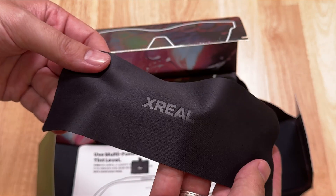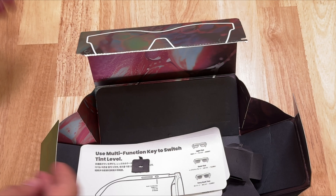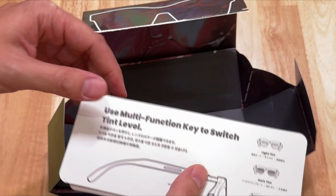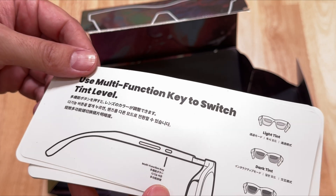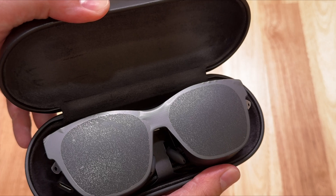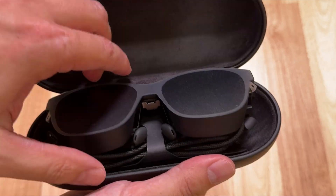There's also a cloth to clean the lenses, and the documentation to have a look at how everything works — very nicely done. So now let's get to the main event: the glasses themselves.